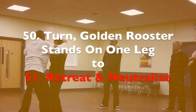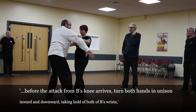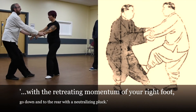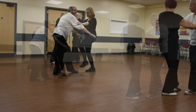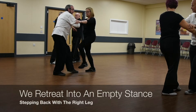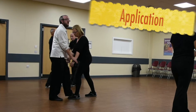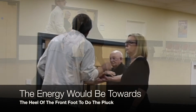What I'm going to do is the next movement, which is retreat and neutralise — which is to circle in to the wrists and get out of the way. If you retreat into an empty stance and circle to the wrists, which is called retreat and neutralise, we would really pull down in the partner form.